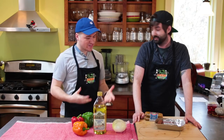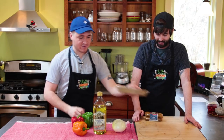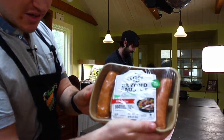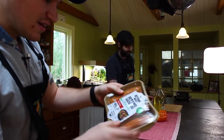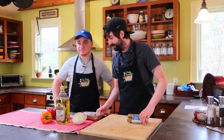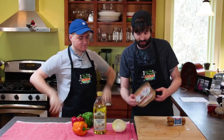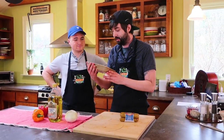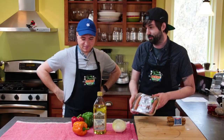So yeah, Brent, I don't know what this is, but it looks like meat. Yeah, but guess what? It ain't. It ain't, Bobby. I'm going folksy today. Look at that. That is fake sausage, my man.